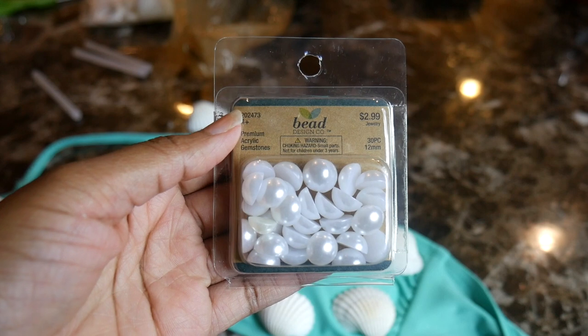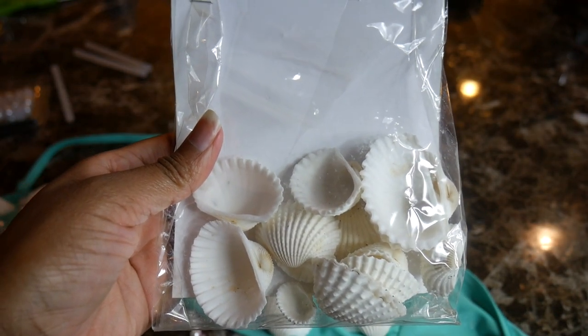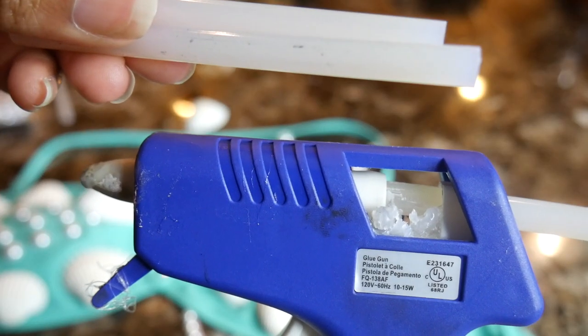First, starting off we're going to make the bikini top. To make it we are using an old bikini that I had. To make the bikini top you'll need little pearls, some shells, and a hot glue gun.